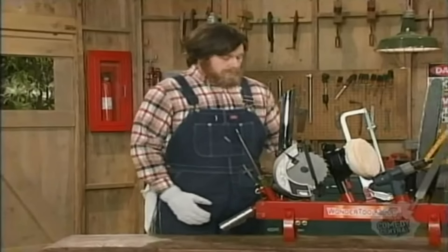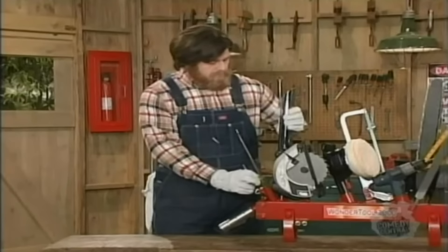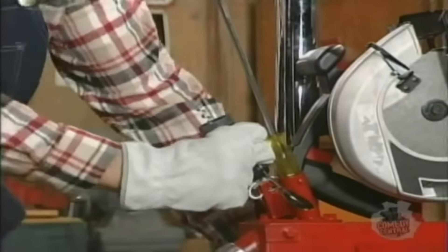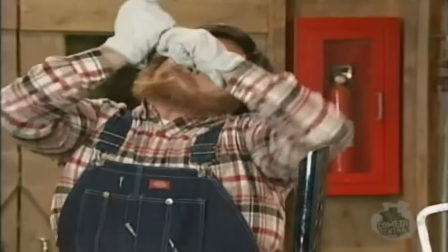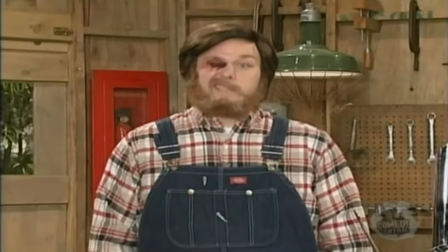All you've got to do is just pull it off. Just pull out — get it off there and pull it off. That stings.